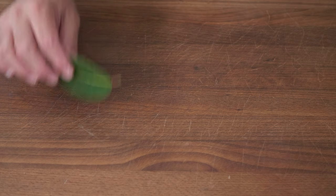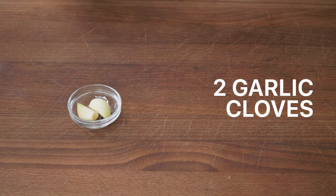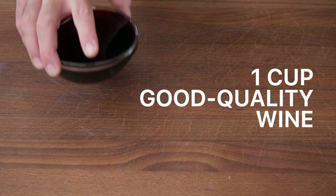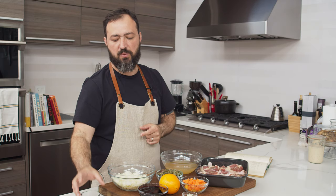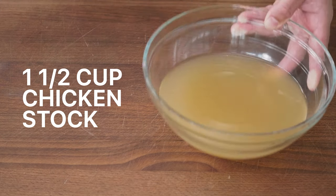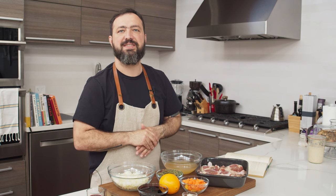One medium onion cut into half-inch dices, two medium carrots also cut into half-inch dices, one bay leaf, two thyme branches, two garlic cloves sliced, the zest of half a small orange, one cup of red wine — a good red wine, one you'd actually drink — and one and a half cups of basic chicken stock.